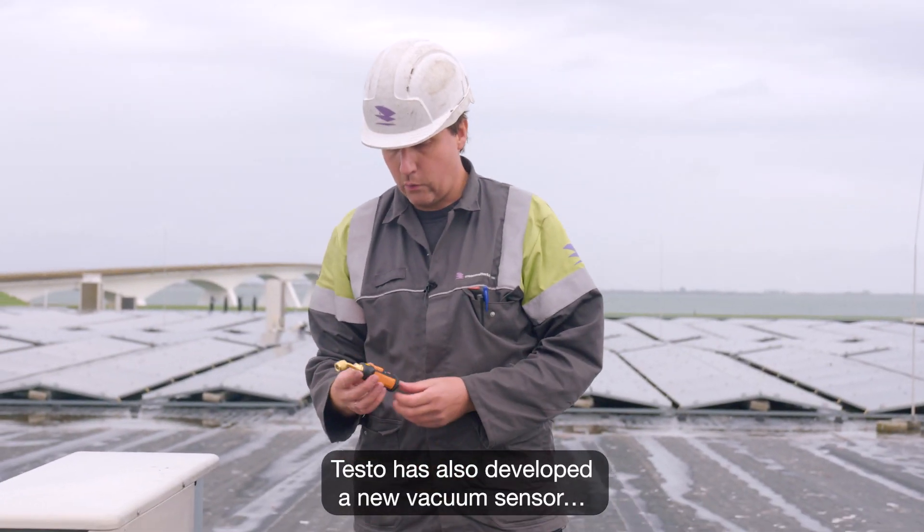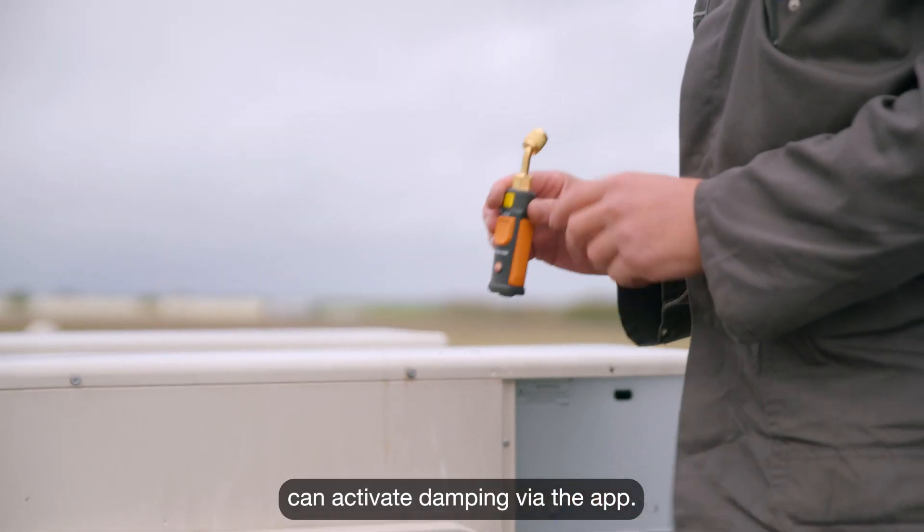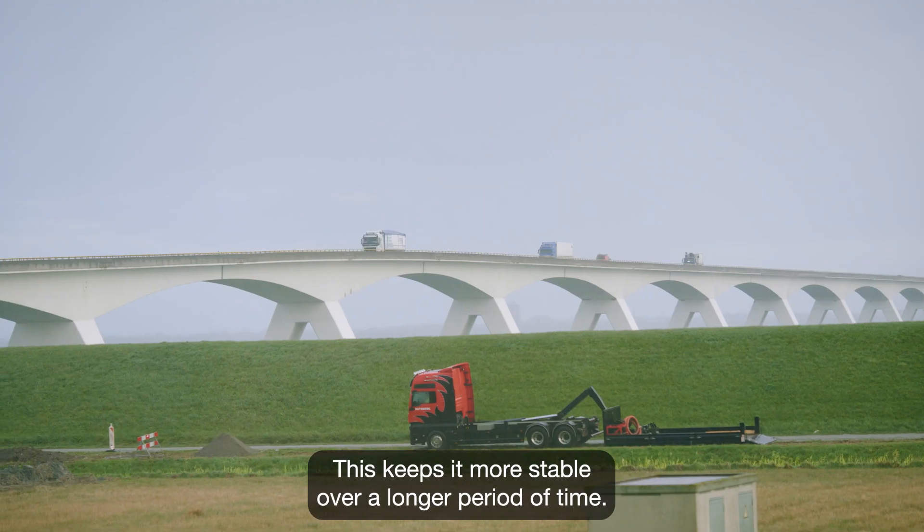Testo has also developed a new vacuum sensor that is even more accurate, which is also due to the fact that you can activate damping via the app. This keeps it more stable over a longer period of time.